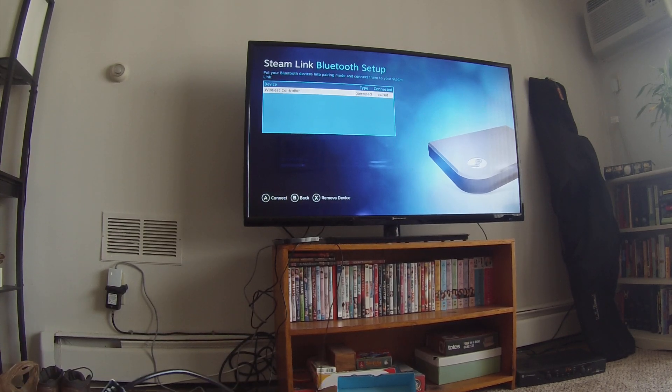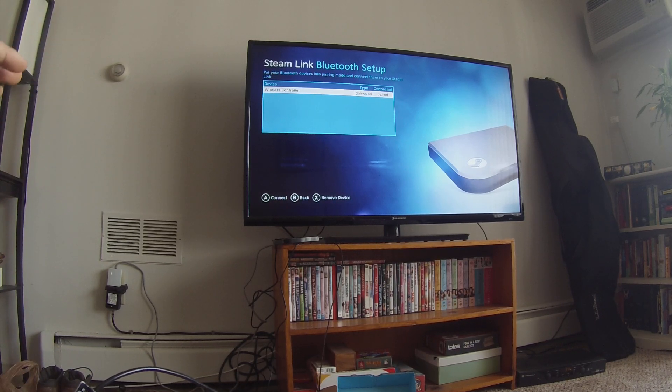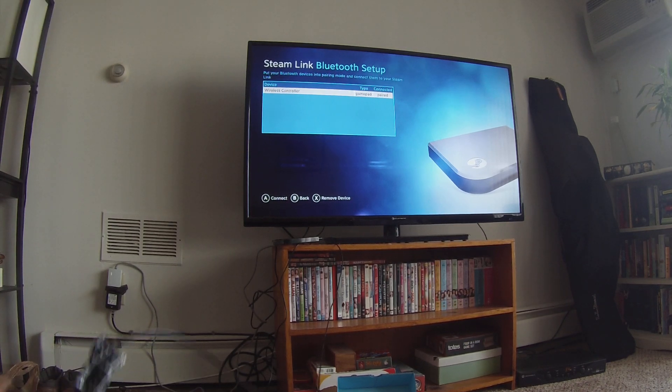Now you will notice as soon as I unplug the controller, the screen will change and you'll see a message saying please connect a remote or a gamepad or something. Don't worry about it, because as soon as the Steam Link connects via Bluetooth to your game controller, the message will go away and you'll come back to this screen.